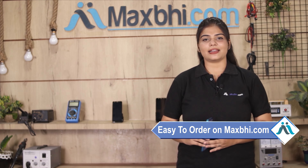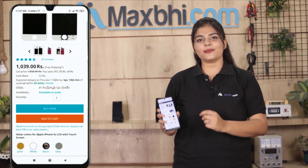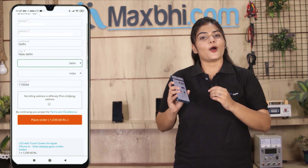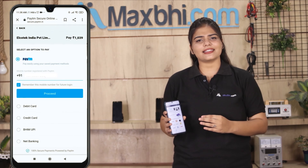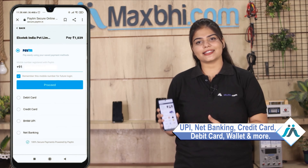Friends, ordering from Maxp.com is very easy and simple. Visit our website Maxp.com, go to the product page, enter your name and mobile address, and click on the order. After clicking on the order, you will go to our Super Secure Payment page, where you will be able to make a payment using UPI, Net Banking, Credit or Debit cards, Wallets, and more.